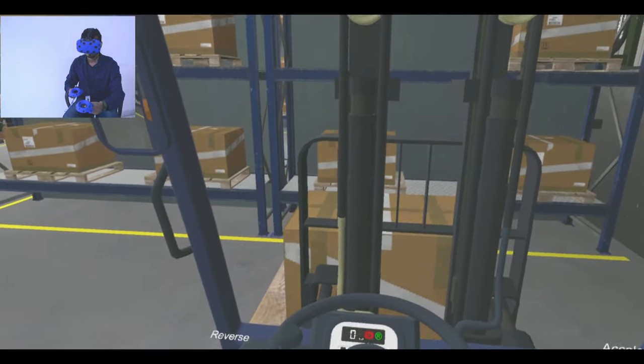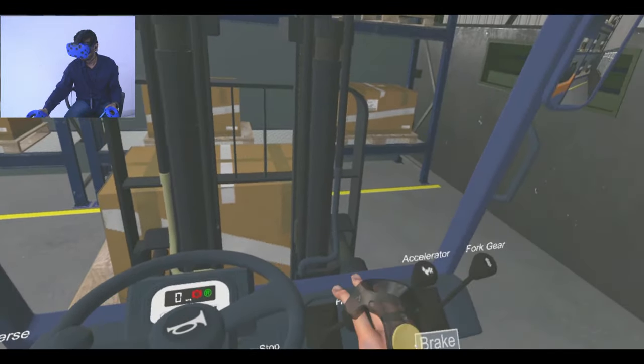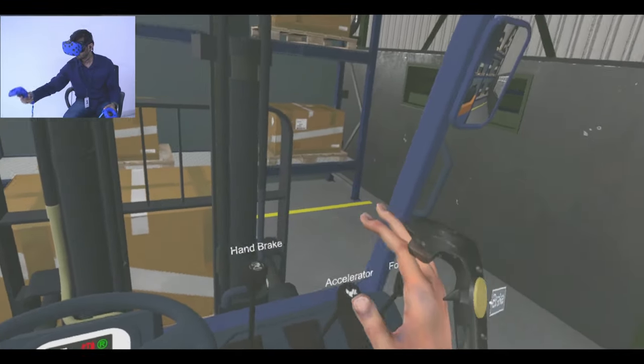Push down the handbrake lever to engage it. Then use the fork gear to lift the load.